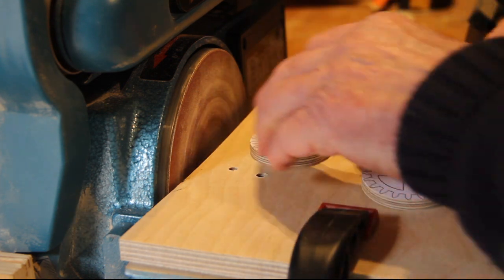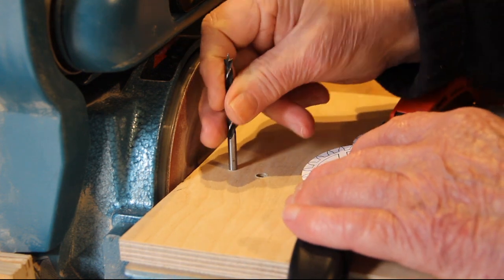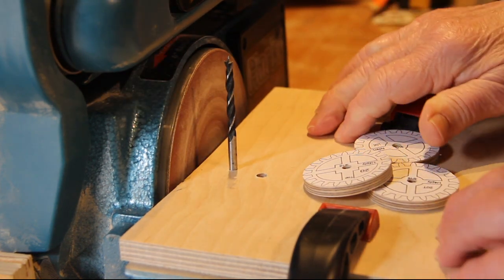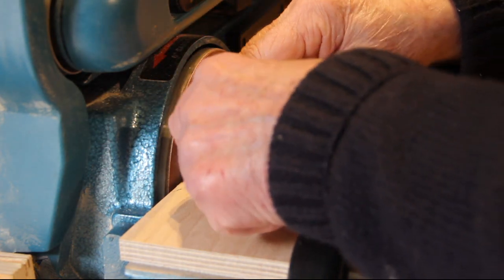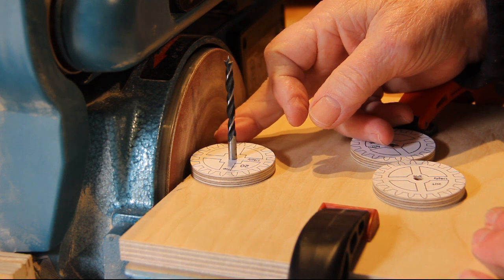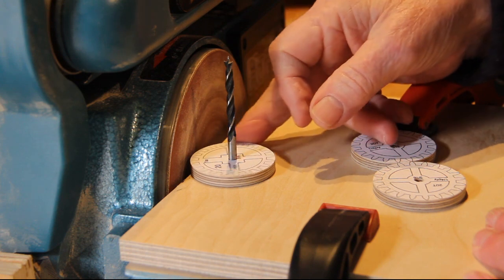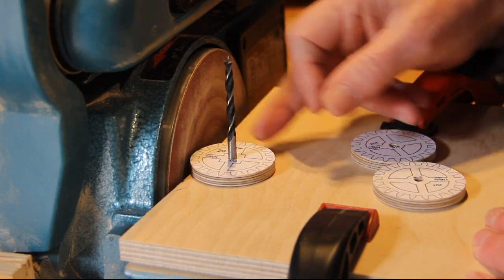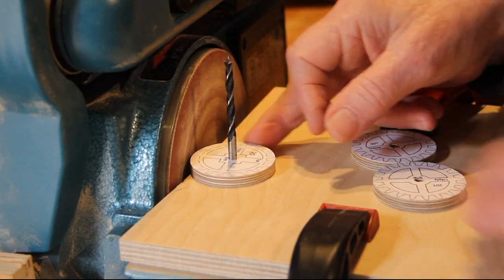Once that's done, take the drill used to drill the hole and fit it into a piece of plywood clamped onto a disc sander table. Fit the wheel over the drill, then carefully push it up against the sander and turn it. Keep moving it in until you eventually get a nice clean circular disc on the face of the teeth. That's a very simple process.